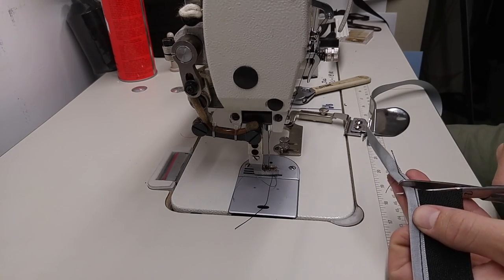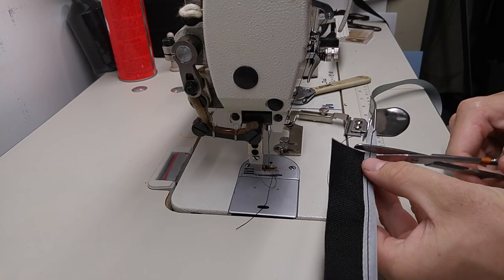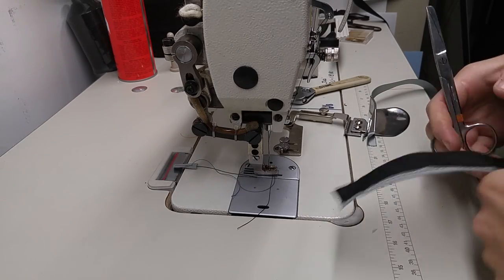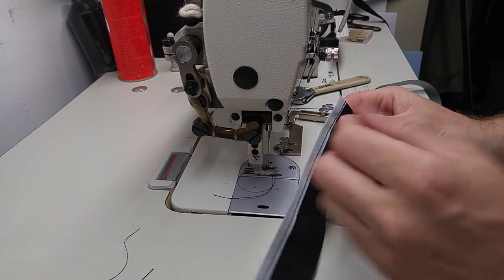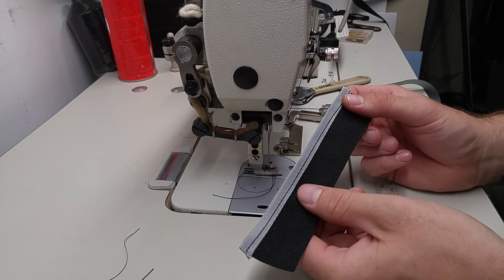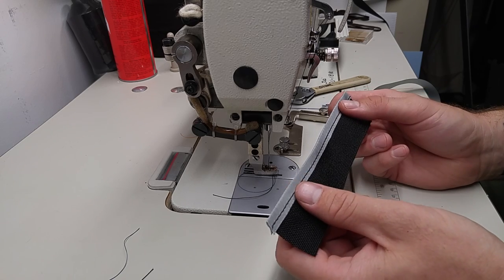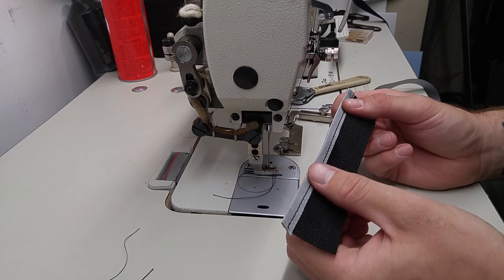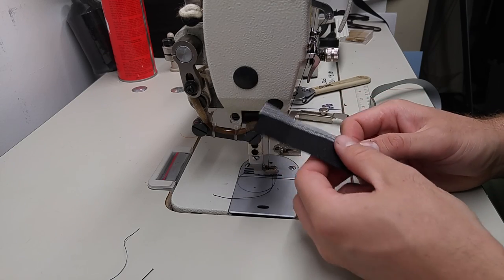Obviously with practice you can get better — I have certainly gotten better. I haven't been sewing for very long. The nice thing about this nylon tape: I get mine from American Plastics. They sell in small quantities and you don't have to be a wholesaler to get material from them. Just look up American Plastics and search for nylon bias tape.